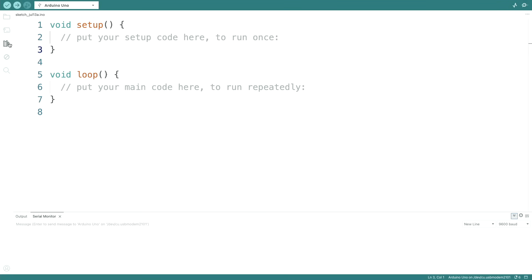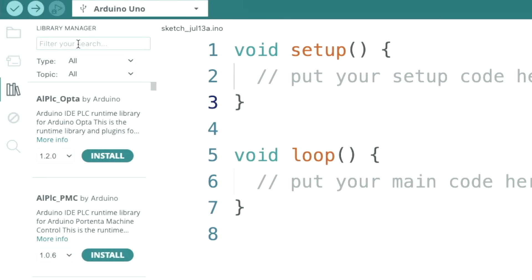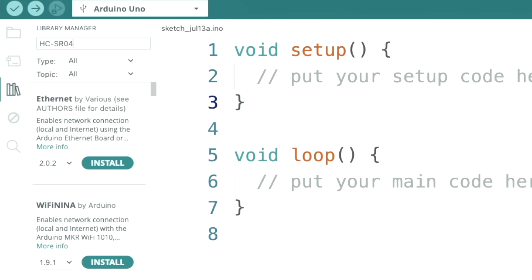Now we could manually produce the signal on the trigger pin and then count microseconds and calculate the distance, or someone else has already done it for us — that's what libraries are for. So let's check if there is an HC-SR04 library.